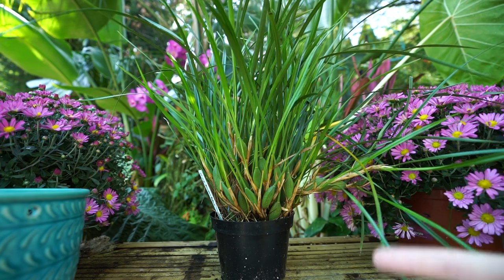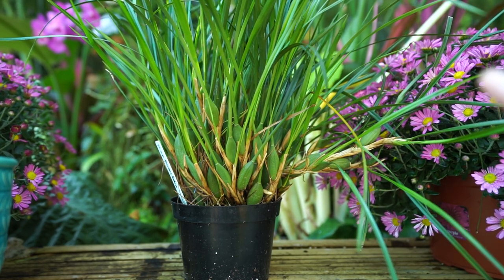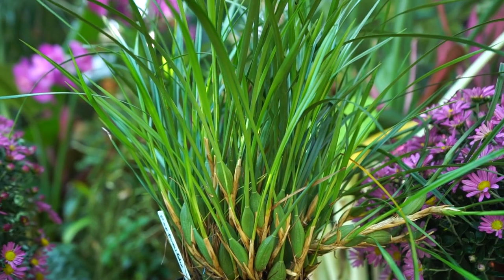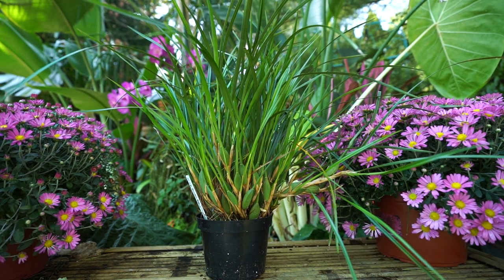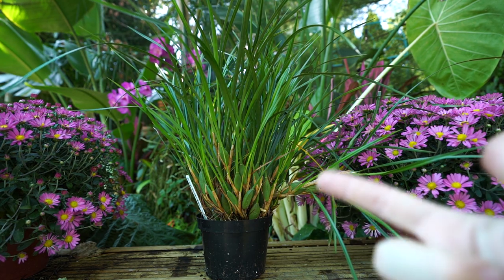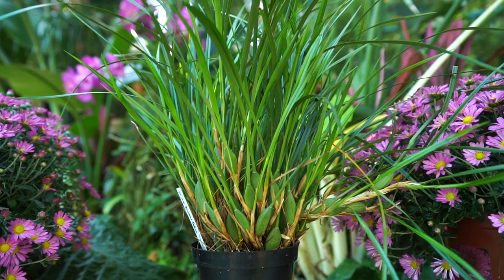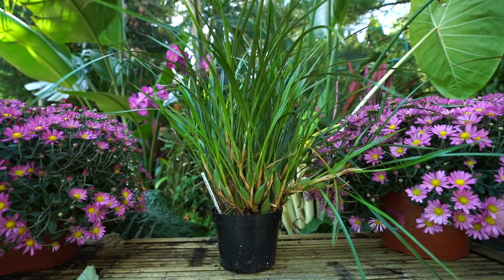Typically October through early December I try to reduce their light just a smidge and reduce how much water I give them by about 50% or more — that will usually do the trick for giving them their dry rest. When you think about it, we kind of already do that for most houseplants anyway. I've kept this orchid in the house on plenty of occasions outside my grow space and it does fine — just let it rest and chill for a few months, just like you would any normal houseplant.